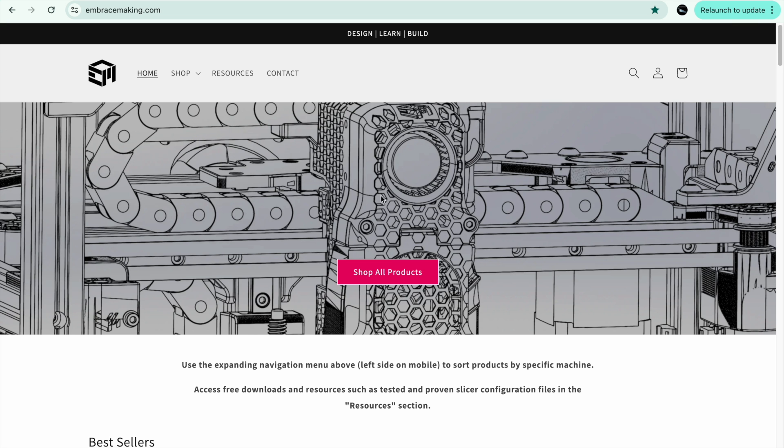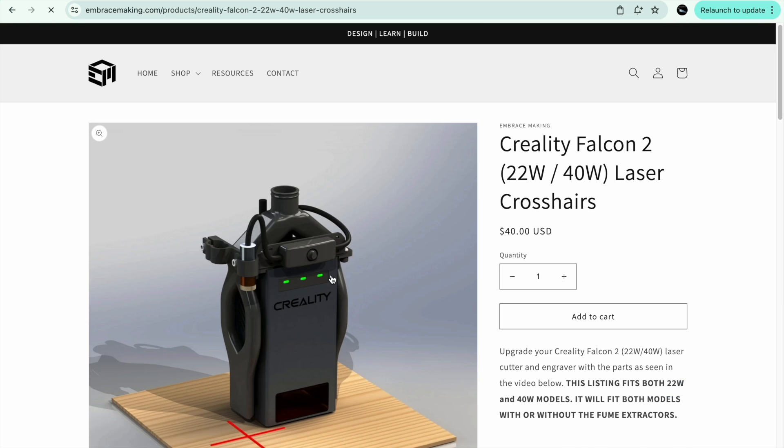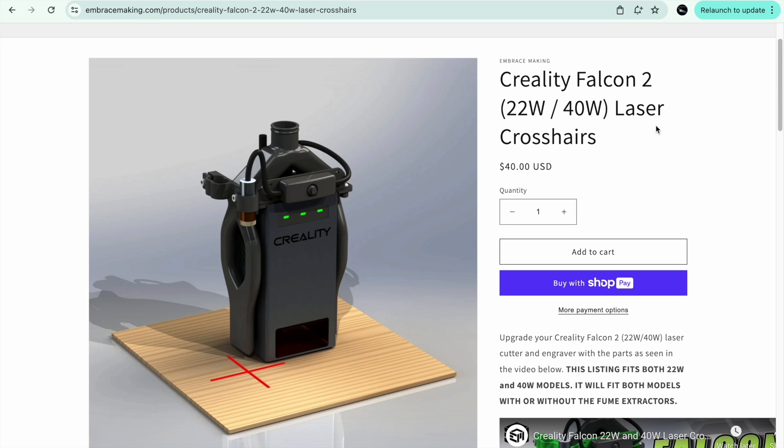Here is the place I wanted to tell you about — it's called embracemaking.com. I'm going to show you two quick things that I got. For the Creality Falcon 2, I purchased this right here — it's the Creality Falcon 2 22-watt or 40-watt laser pointer, and he has it for both. I'm going to show you how awesome this thing is.